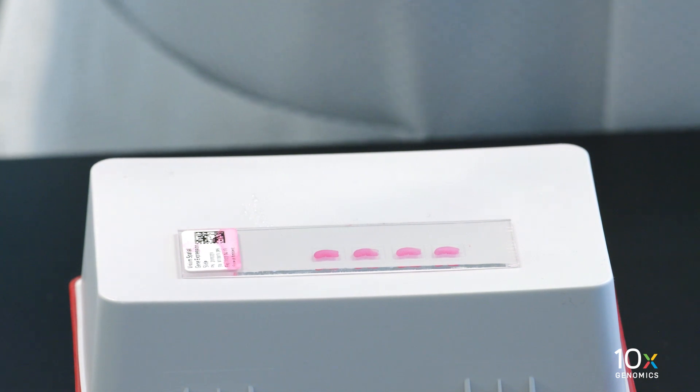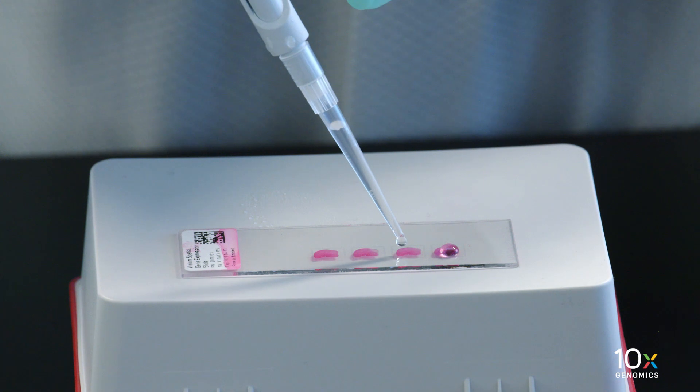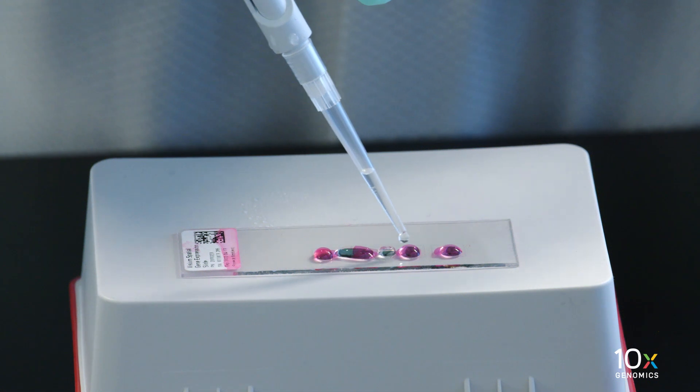Some residual droplets may remain. Using a wide-bore pipette tip, add 150 to 200 microliters of 85 percent glycerol to uniformly cover all tissue sections on the slide.